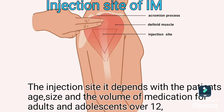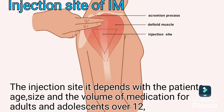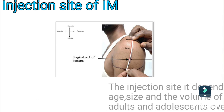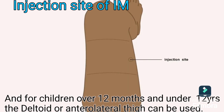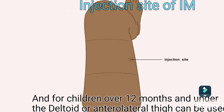Let's start with the injection site of IM. The injection site depends on the patient's age, size, and the volume of medication. For adults and adolescents over 12, the deltoid muscle is the preferred site. For children over 12 months and under 12 years, the deltoid or the lateral thigh can be used.